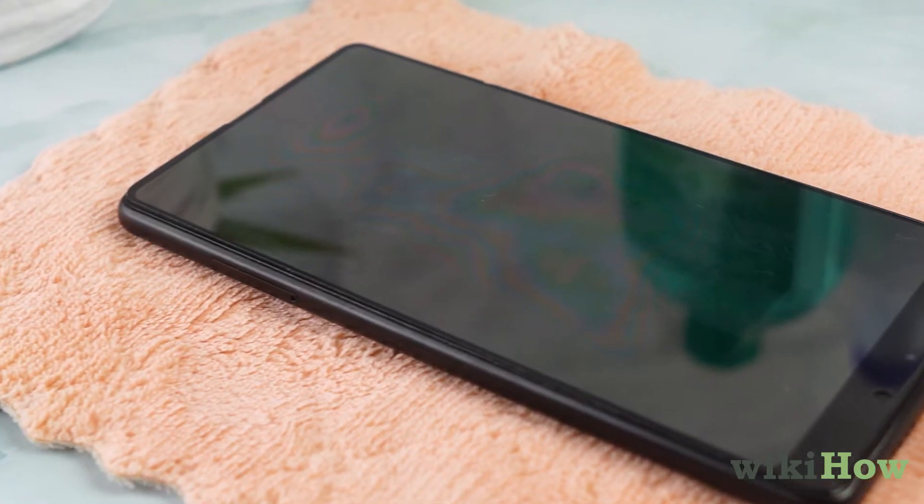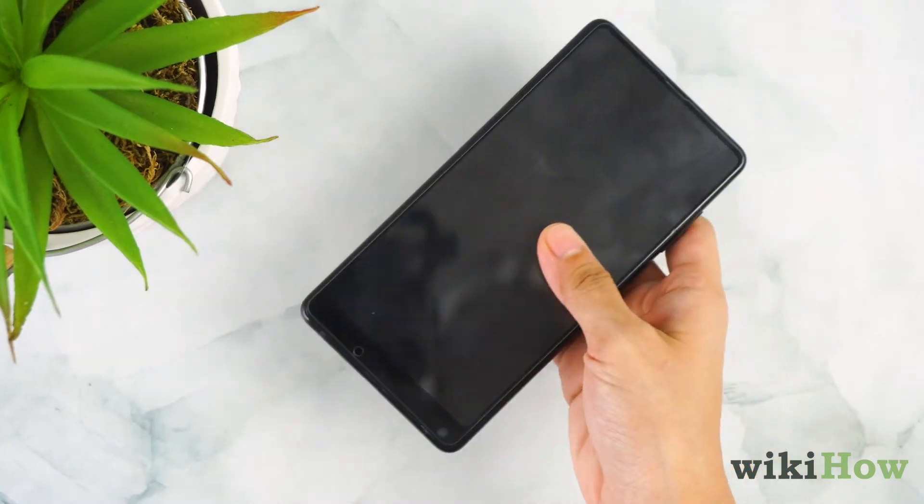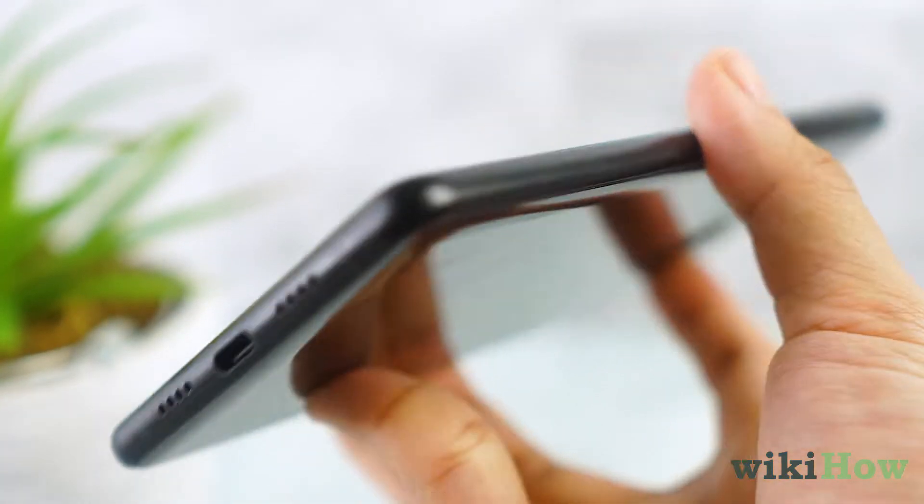To disinfect your phone, first remove it from its case, turn it off, and make sure it isn't plugged in.